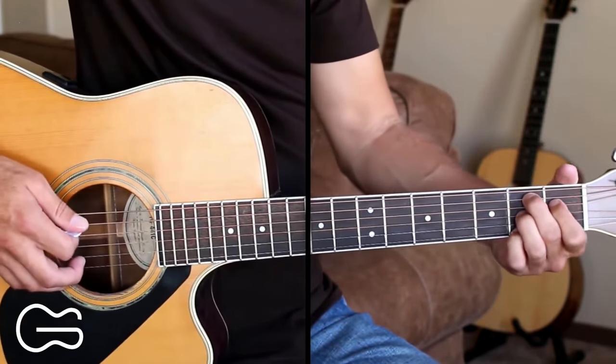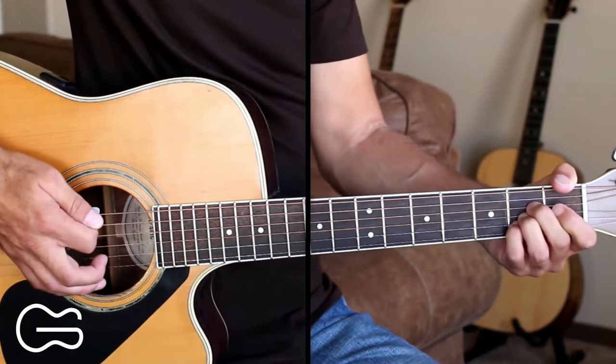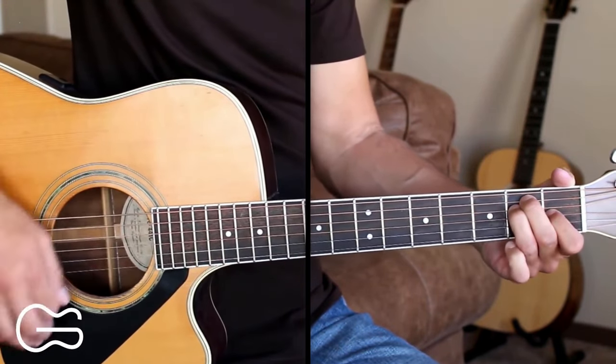There at the end, I'm going from the B7, and then I'm just going down, up on the A chord, and then back to the E strummed.